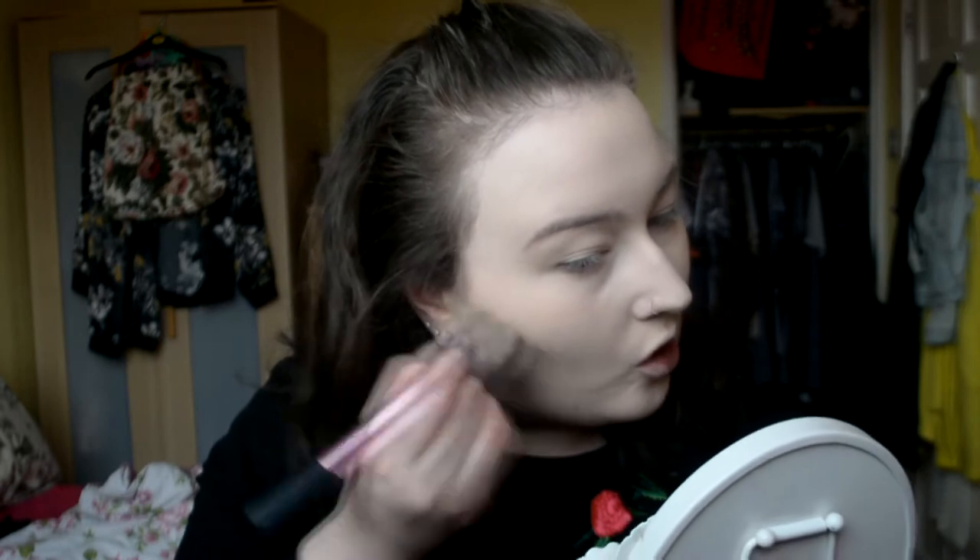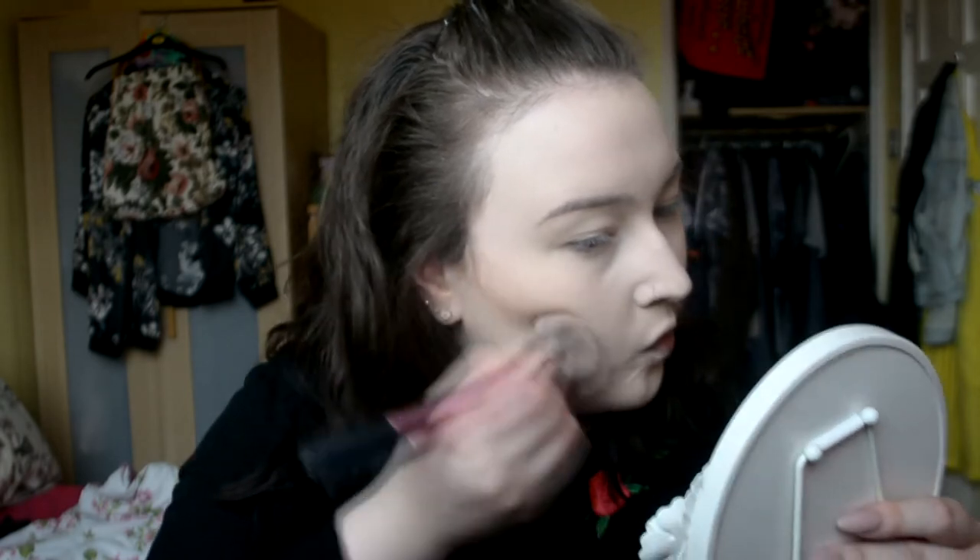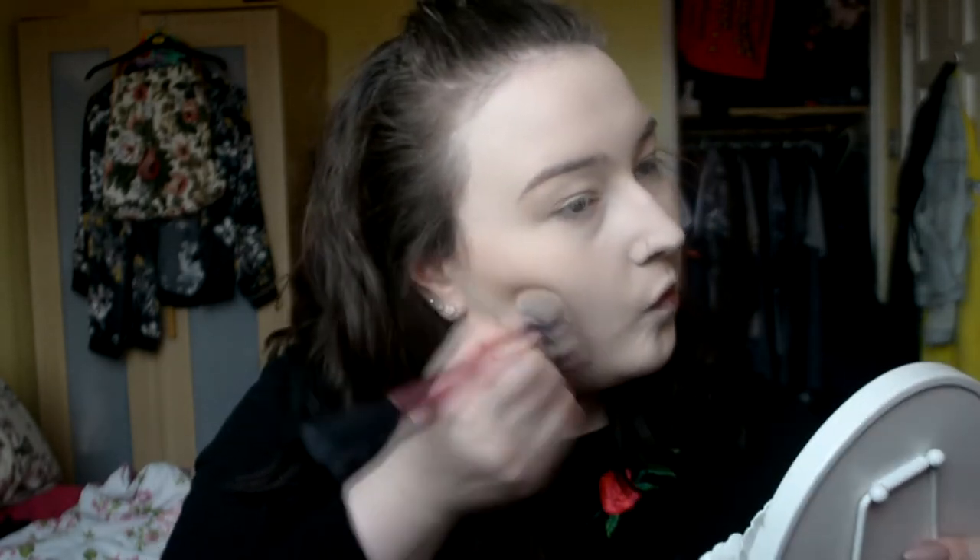I'm just using the NYX Highlight and Contour Pro Palette. I always make a solid line first because I really need to fake this, then go in with a touch more product and blend above it. It's still pretty harsh but that's kind of what I like — personal preference. I'm just going to go into my double chin and try to get rid of that, and I always do my forehead too because it's pretty big.